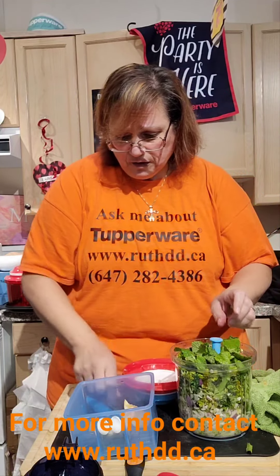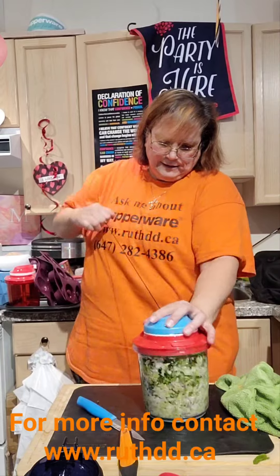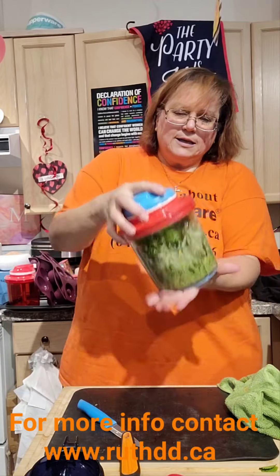Everything is in season now — we still have the season of fresh vegetables. Usually this potato salad would not have cucumber, it would not have radish, but I had it in my fridge, so why not? It's healthy!